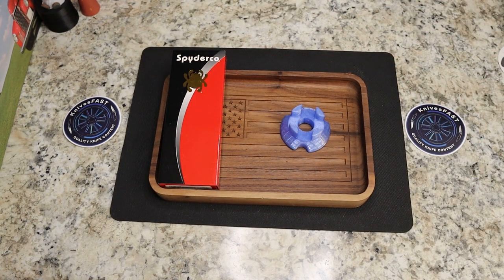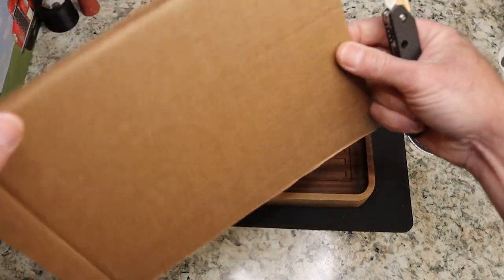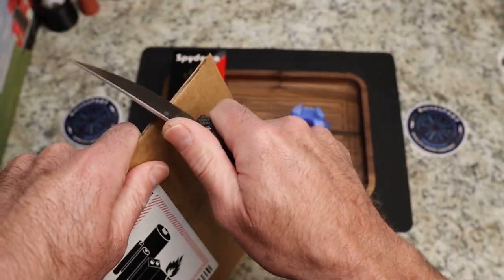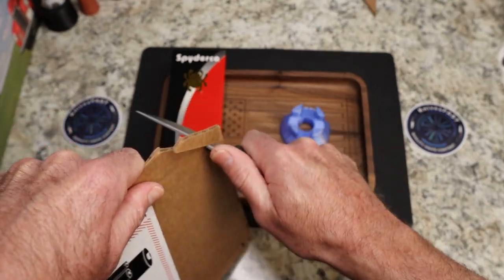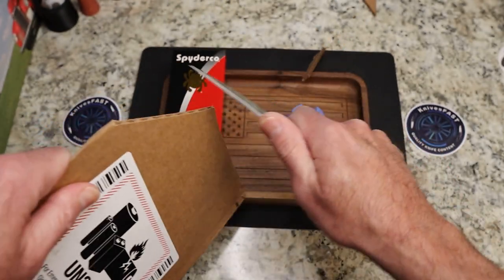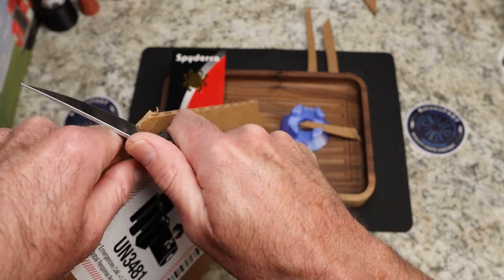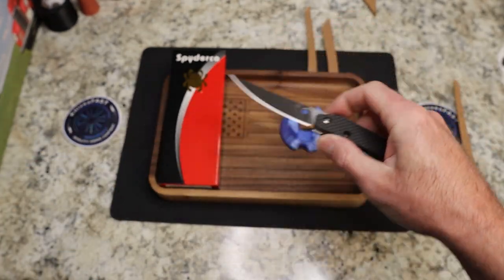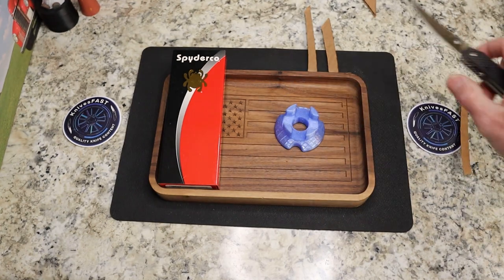Does it cut? I had to cut down a ginormous piece of cardboard to fit on camera — and you could tell it already cut. So yeah, it is thin at 0.09, so it's going to cut. And it is a full flat grind as you can see. Very, very nice, and it's an elegant looking knife in my opinion.